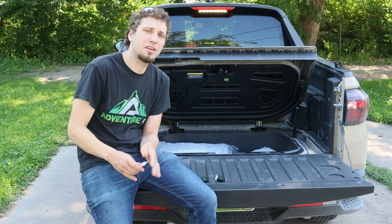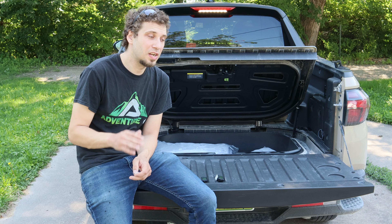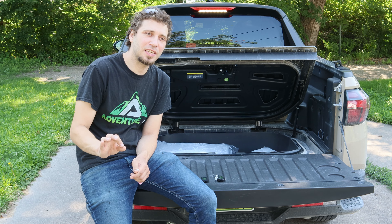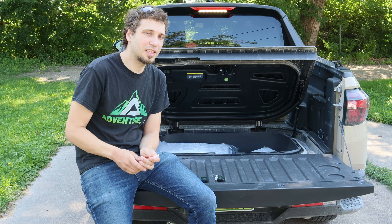First we're going to see how long it takes for the ice to fully melt and then start warming up our cooler. After that I got some insulation, and we're going to see if we can improve this design just a little bit. But let's start with this.